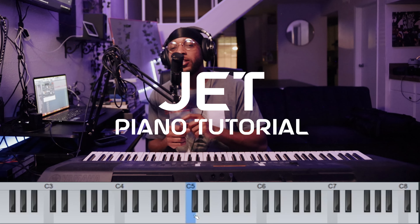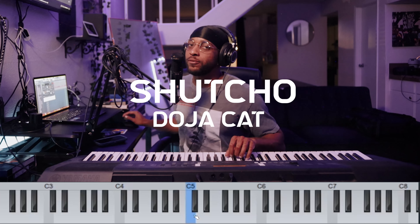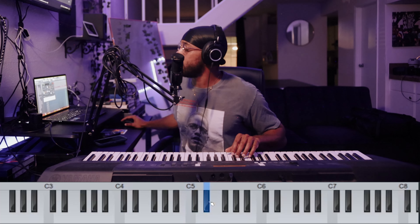What's up y'all, today I'm gonna show you how to play Doja Cat's 'Shut Up.' First we gotta start with our E flat key, and we're gonna find the key of the song — it's transposed up three.